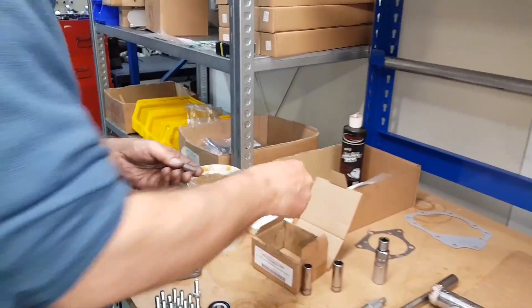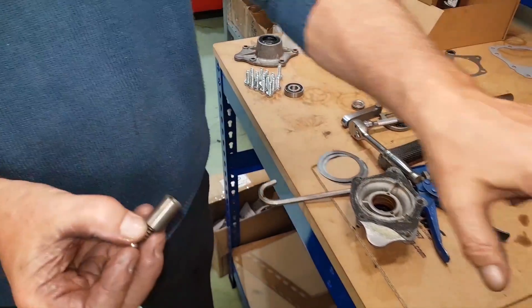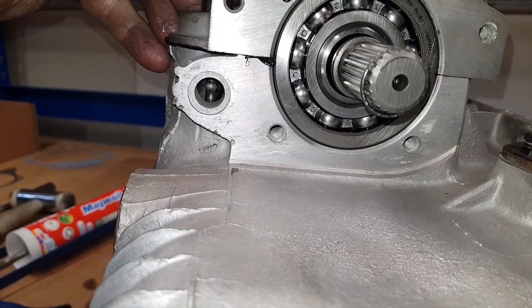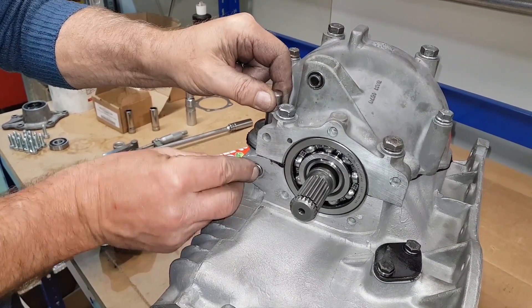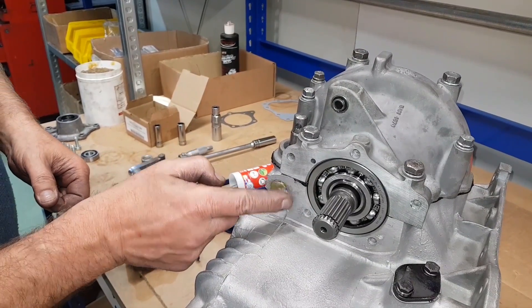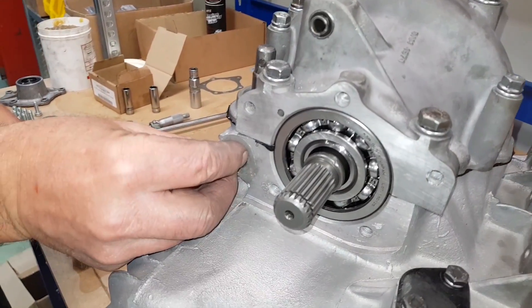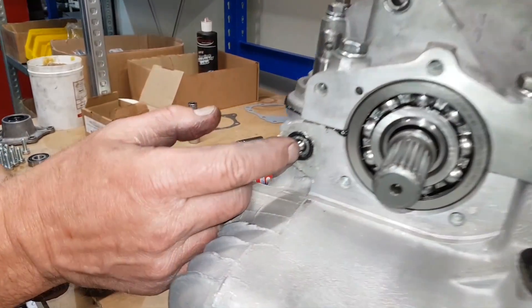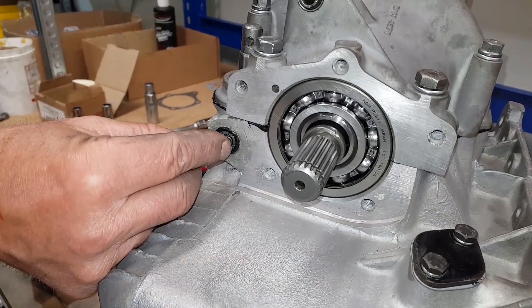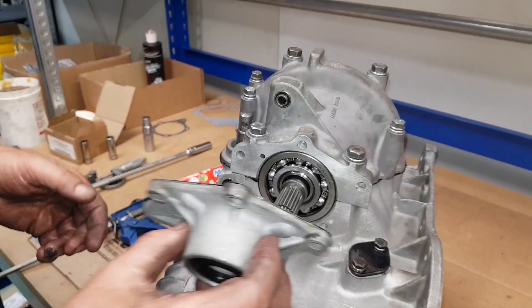Before we fit that, we've got to fit this little piece — this stops you going into two gears at once and also operates the selector mechanism. The ball actually locates in each one of those grooves. We're going to pop the sleeve in first; that will push into there. Another little tiny drop of grease around the outside. Put the o-ring in, then the ball bearing down the middle followed by the spring — and as you push the spring in you'll see it's positioning the gear selector.